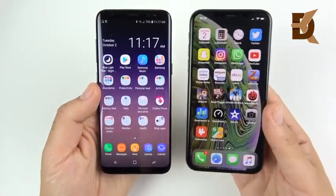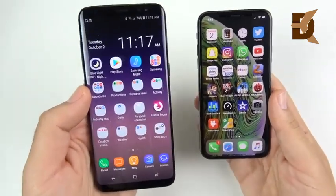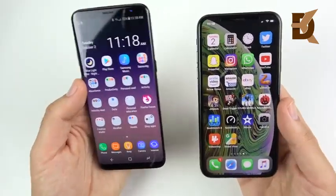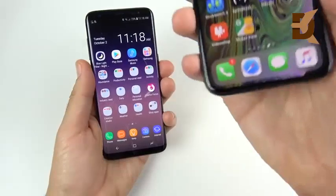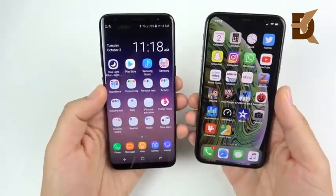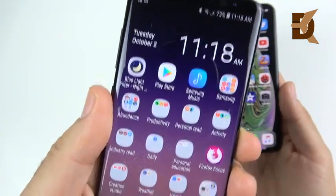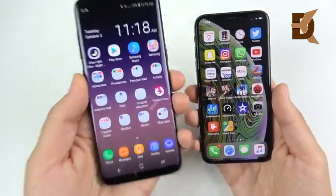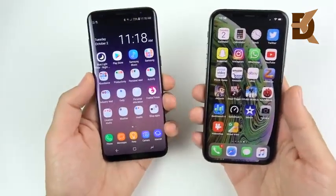Moving to displays — you actually get a downgrade going from the Galaxy S8 to the iPhone XS. Both use Super AMOLED displays, Samsung making both panels. Both are 5.8 inches, but the Galaxy S8 has a higher screen-to-body ratio. The S8's resolution yields 570 pixels per inch versus 458 on the XS — that's a significant downgrade in sharpness coming from the S8.